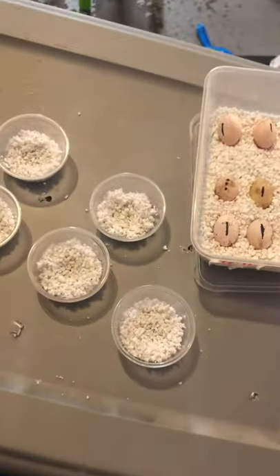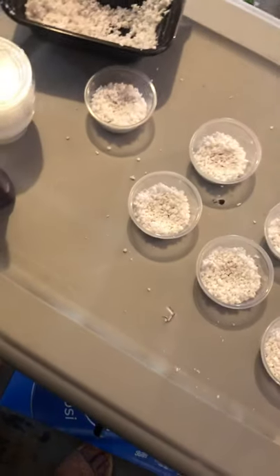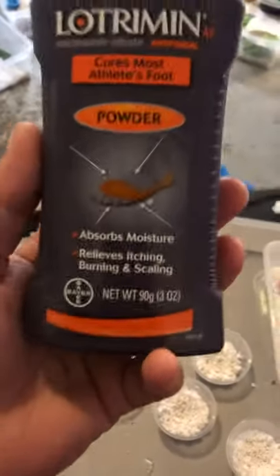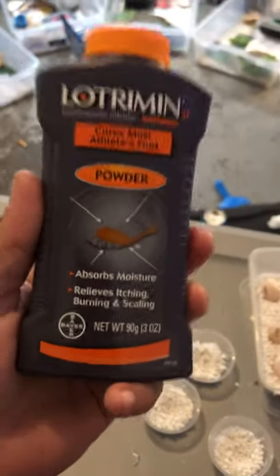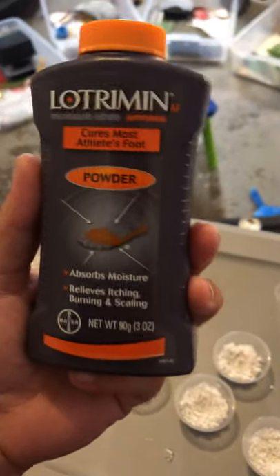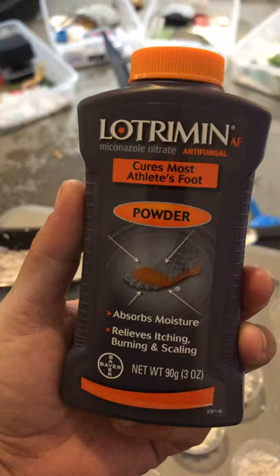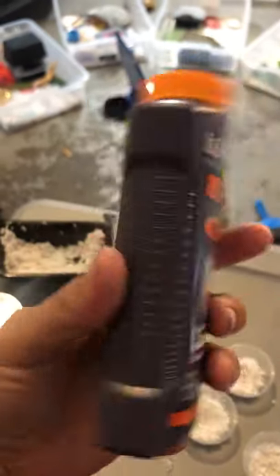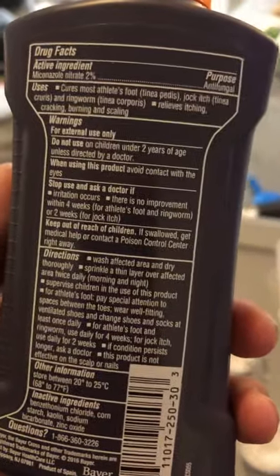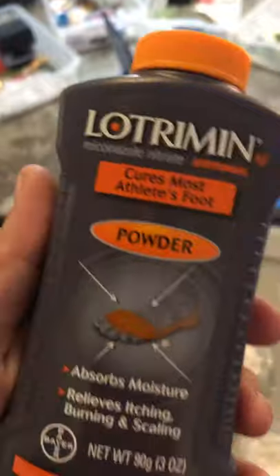What you're going to do is get little cups to separate the moldy eggs from the rest of the clutch. And you're going to get Lotrimin — make sure it is the powder. You do not want the cream, you don't want the spray, you want the powder. It's for athlete's feet, it's for humans, but it works amazing with any kind of reptile eggs, not just bearded dragons.